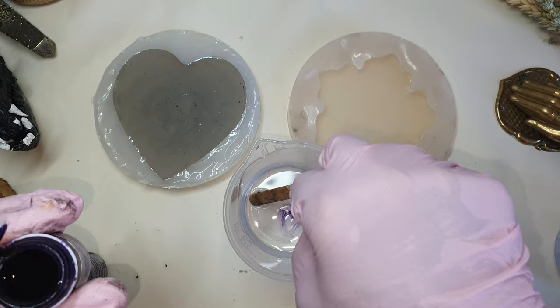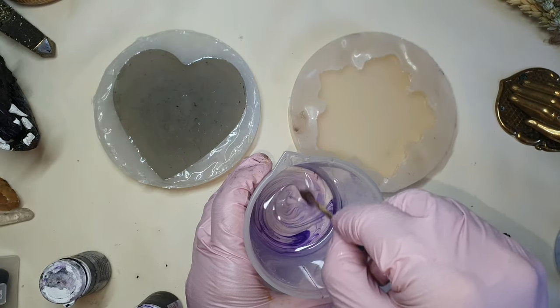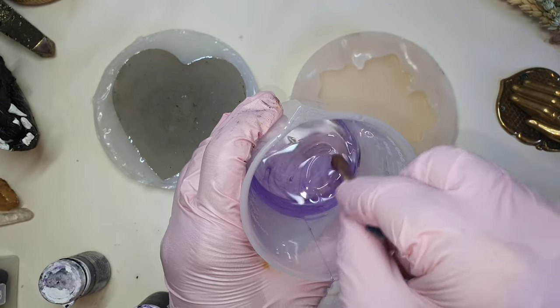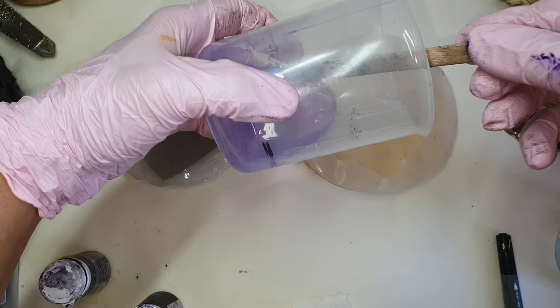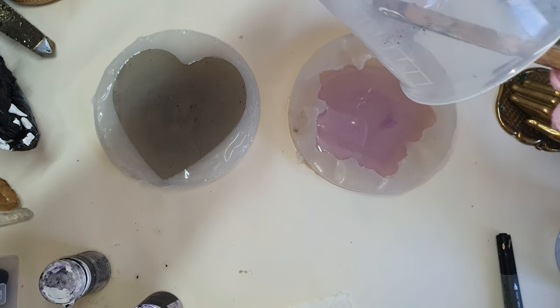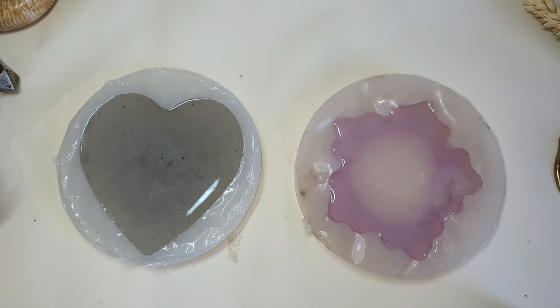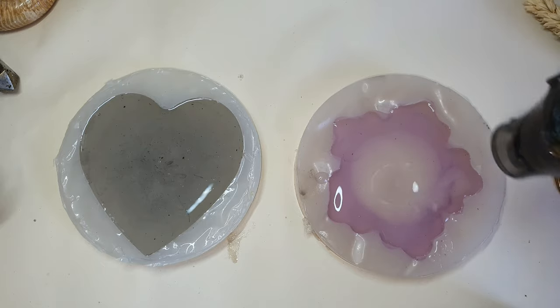Now onto the violet purple shade — again I will be adding very little to my resin because I don't want a strong purple color. Now I am pouring it into the mold. When making these I wanted them to be a bit fun and not really simple, so I decided to add different elements. For the heart mold, I will first be removing the bubbles that are still inside the resin with the heat gun.